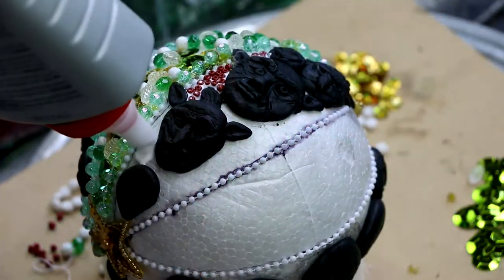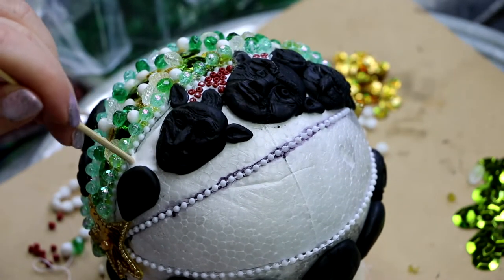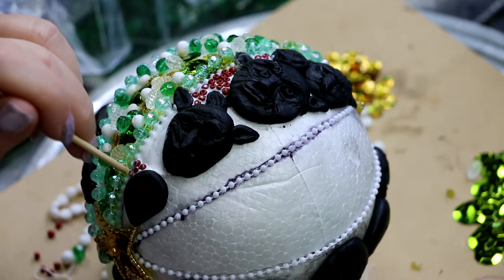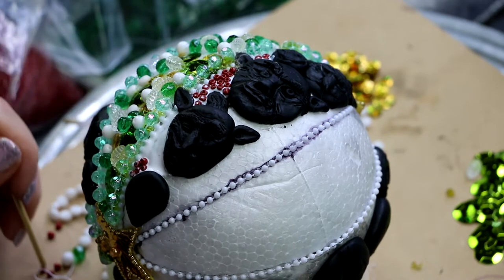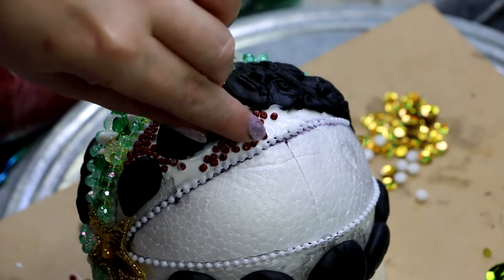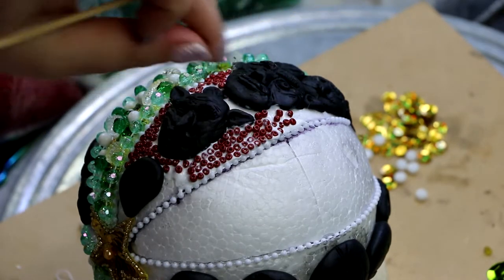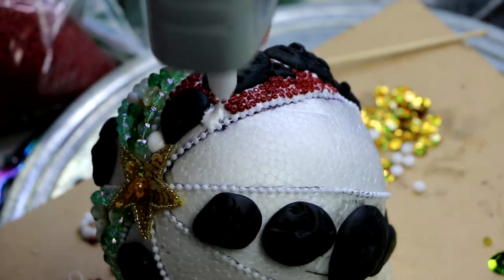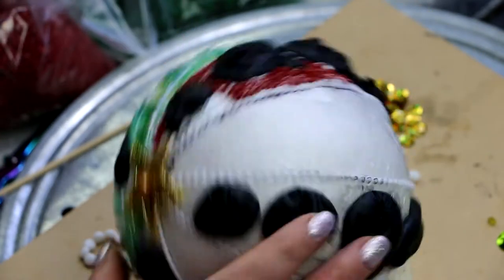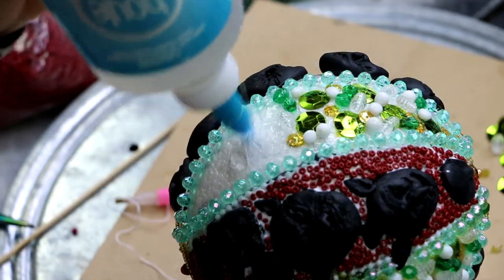When it comes to seed beads I used PVA glue, because it allows you to maneuver the beads around much longer. I really wanted to fill this section with seed beads packed right next to each other, filling up the entire space. Tacky glue wouldn't allow you to do that as easily — it would be much more difficult. With PVA you can move the beads around so they're sitting next to each other with the holes facing out, and then I just used a skewer to move the beads around.